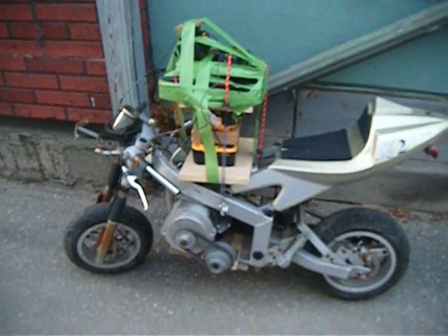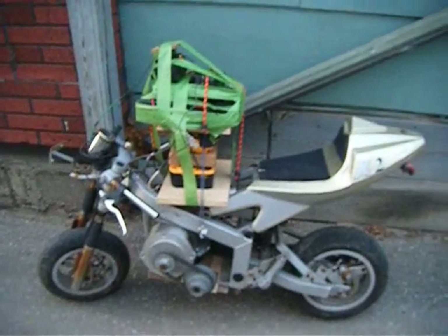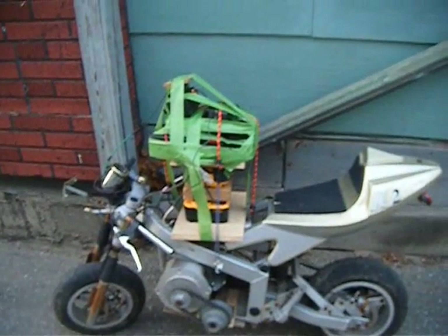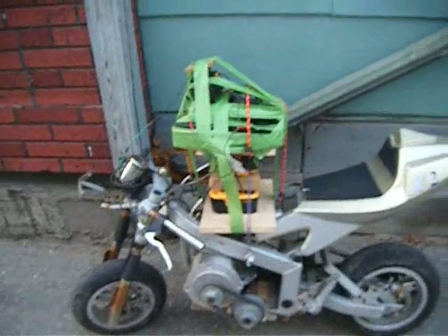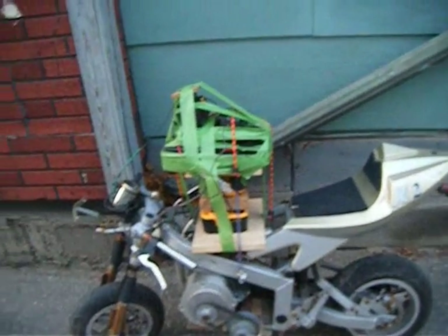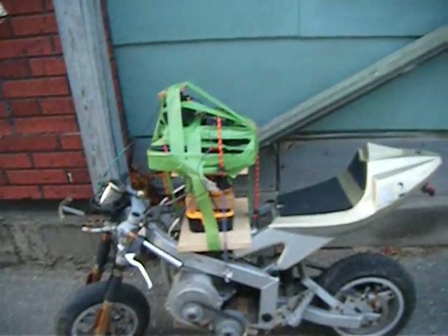Here we go, another attempt. That's a battery pack on top there — Ryobi, Black & Decker, Rona, and Mastercraft. 36 volts is my total output times 5, so 5 times 36 for a little better oomph.